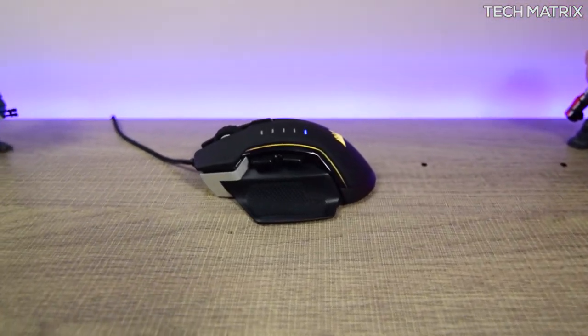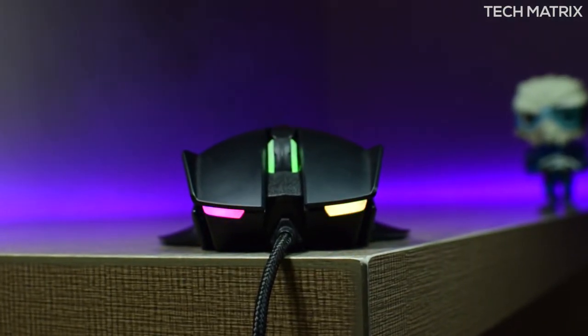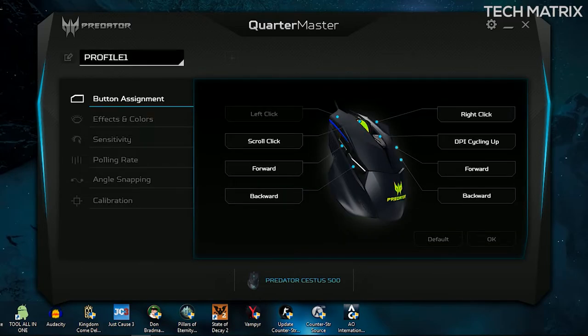This is similar to the Glaive RGB that I reviewed earlier — click the top right link to check out that review. The mouse needs the Quartermaster software to function at its best. The UI on the app is decent, not as good as the Corsair software, but does the job. On the main screen you get to see all connected accessories at the bottom, and once you click the Zestas 500 you get the profiles tab for up to 5 profiles that can be saved.